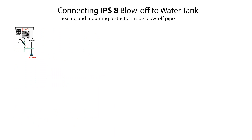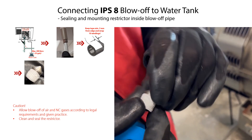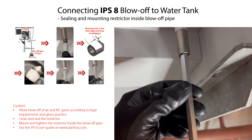The last step in the IPS-8 connection to the ammonia refrigeration system is to install a suitable pipe or hose from the IPS-8 blow-off pipe to a water tank of maximum 200 liters or 53 gallons. This is to allow blow-off of air and NC gases, ensuring they can be immersed in the water in the water tank according to legal requirements and given practice. Before connecting the blow-off to a water tank, we first need to seal and mount the restrictor correctly inside the IPS-8 blow-off pipe. Remove the restrictor from the blow-off pipe, ensure the restrictor opening is clean and unblocked and the restrictor flats are clean. Seal the restrictor flats with PTFE sealing tape, keeping the tape minimum 2 mm from the cone edge and wrapping approximately the required number of windings. Then remount the restrictor inside the blow-off pipe and tighten it.